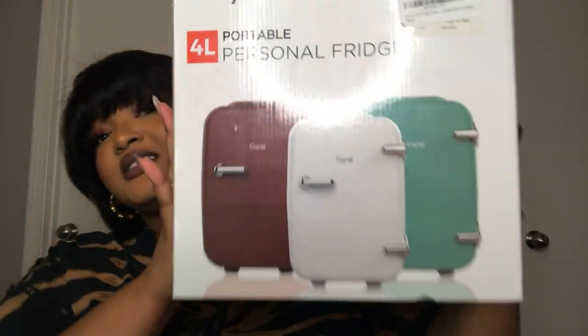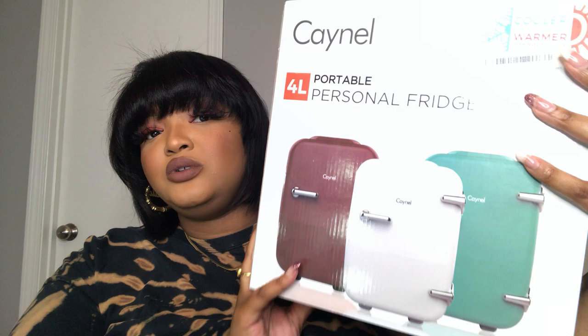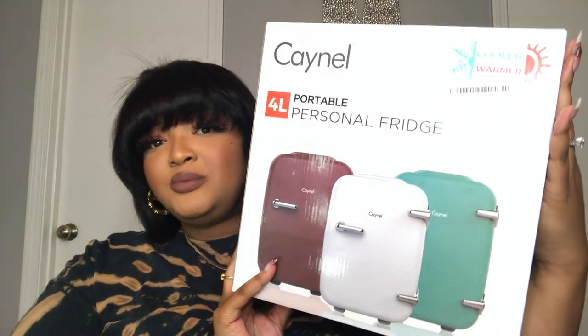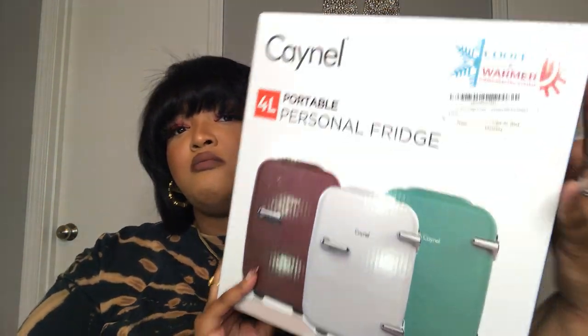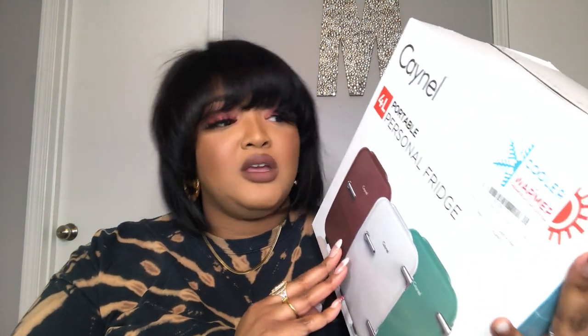So this is it — super tiny as you guys can see, which I absolutely love. I love this because I don't need anything bulky taking up space in the studio. I wanted to be able to put it on some shelves that I have in my bathroom, and I was hoping it was small. It's super lightweight, guys!